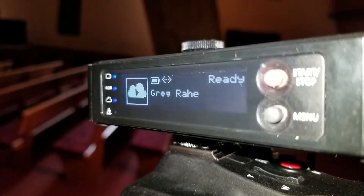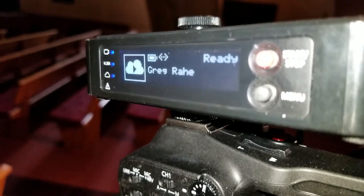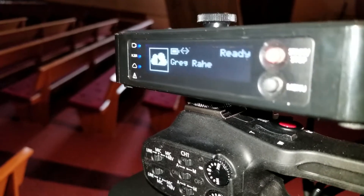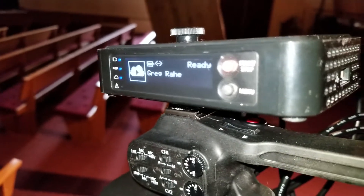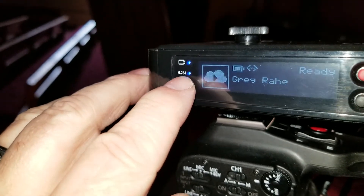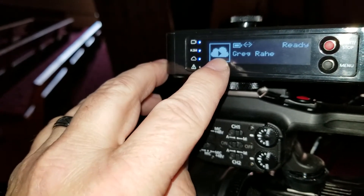Now it's saying it's ready and the name — that's my name because I'm the account holder currently for the ShareLink account. You can also turn off ShareLink and have it just stream to YouTube or just stream to Facebook or Vimeo or a dozen other channels, whatever you have a subscription for. Very easy to set up — that's a separate video. Check the indicator lights: this means the camera is connected, that means it's encoding and ready to stream, and that means it's connected to the cloud service.